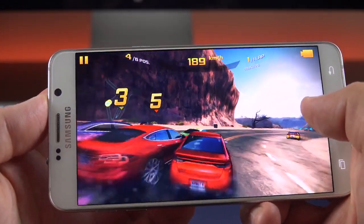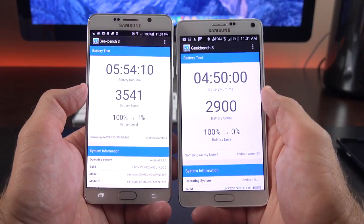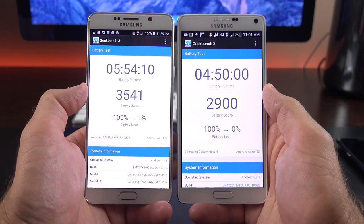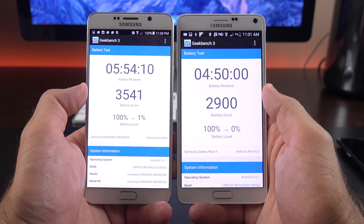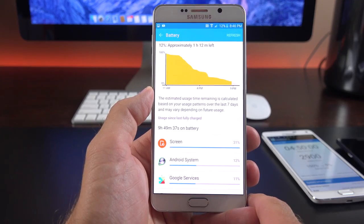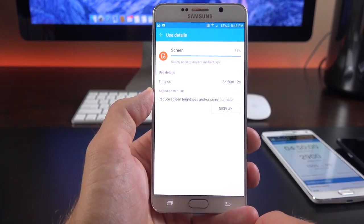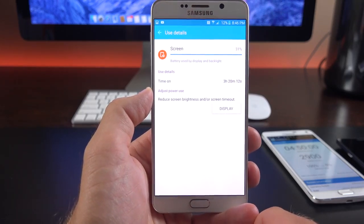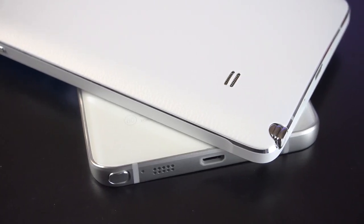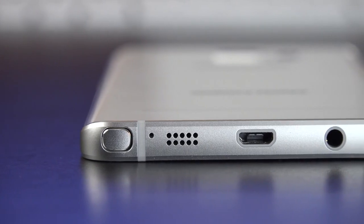Gaming performance is impressive with the octa-core processor combined with the Mali-T760MP8 GPU — at the top of the spectrum for Android devices. The Note 5 has a smaller battery than the Note 4 by 220 mAh, but in Geekbench testing at maximum brightness, the Note 5 outperformed the Note 4 by an hour despite having a brighter display. With heavy day-to-day use including 4K recording, you can get at least 10 hours on a charge with about 3.5 to 4 hours of on-screen time at maximum brightness. Sound quality is a downside — the side-facing speaker sounds more hollow and tinny than the rear-facing one on the Note 4, and audio is over-processed and sounds almost robotic, also noticed on the Galaxy S6.